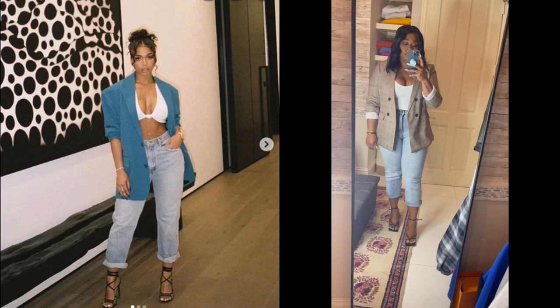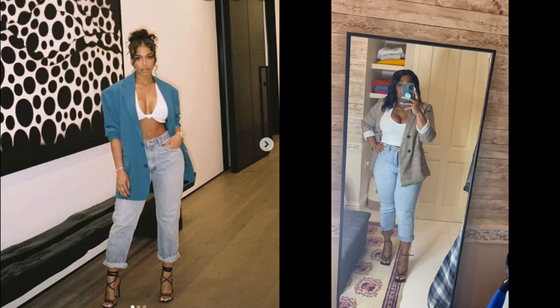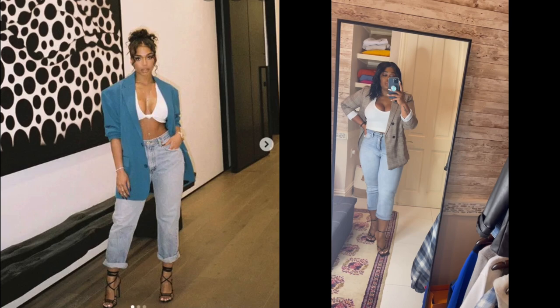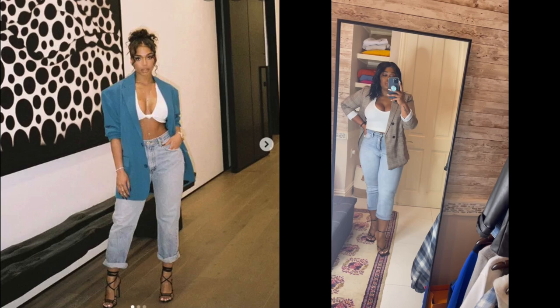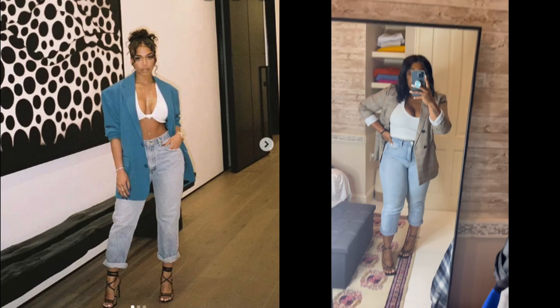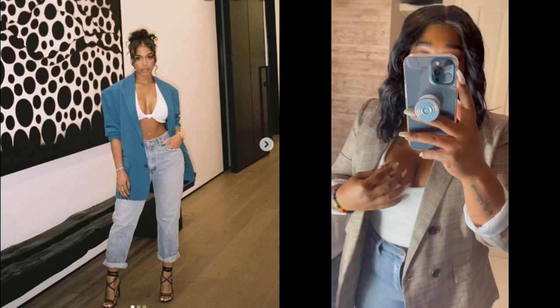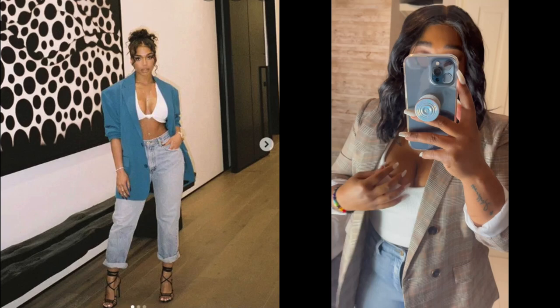I tried recreating four of her looks. The first is something simple: she has on a blazer — you can do any color, like a pink blazer with jeans and strappy heels would be so cute — but I used whatever blazer I had, paired with jeans rolled up the same way she did, and strappy Bottega sandals I really like. I used a tank top and rolled it under to get that look. The jeans are from Fashion Nova, the blazer and tank top are from Amazon.